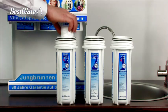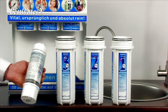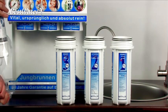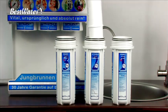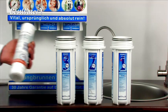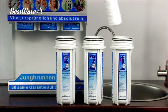In the first left pre-filter case, please insert the 1 micron pre-filter. In the second pre-filter case, please insert the activated carbon pre-filter. It is inserted with the seal to the top. If the activated carbon pre-filter is inserted incorrectly, the system gets no water during commissioning. In the right pre-filter case, please insert the 5 micron pre-filter.